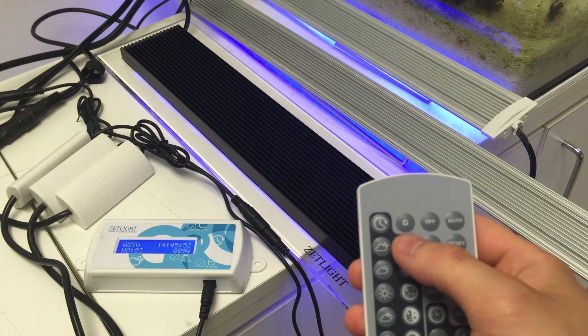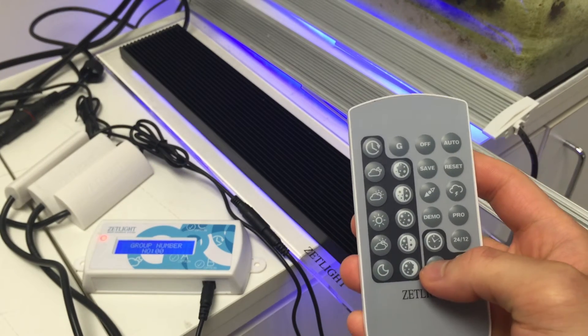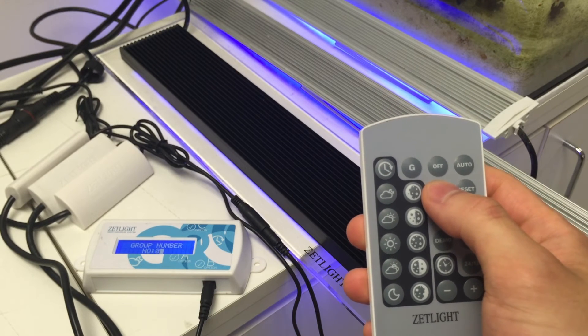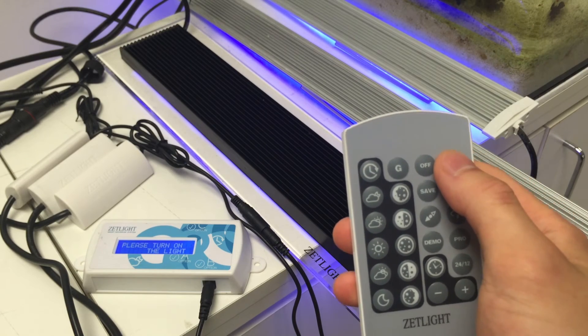Now if you want to go back to the first light to adjust the light settings, press G then the minus symbol to go back to one. Hit save, and press auto.